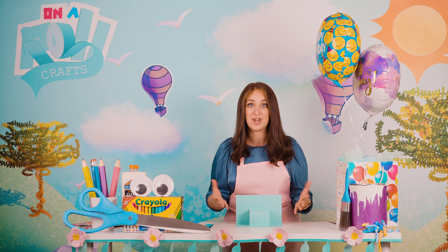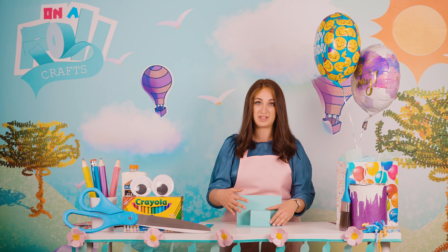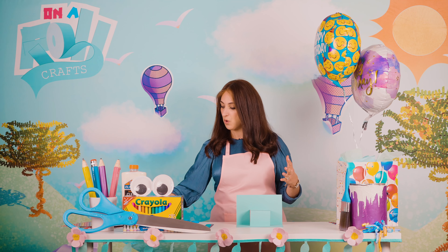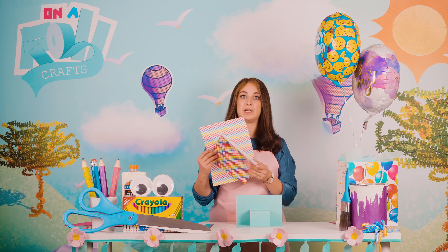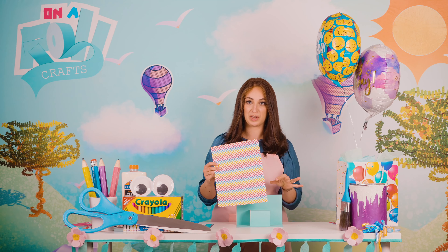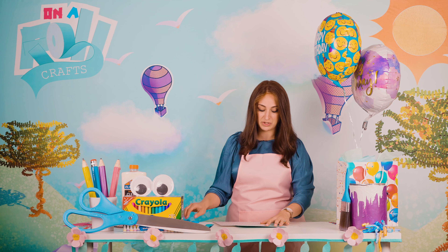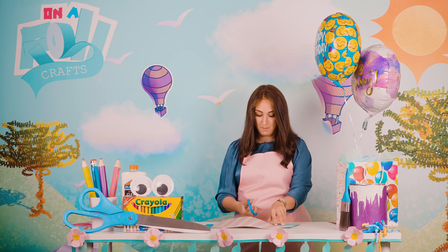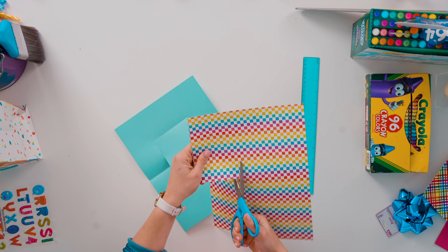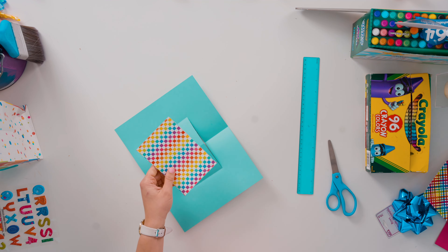This can turn into so many different things, but today we are making this as a card for your friend's birthday, so we're turning it into a present box. I could color this as a present, but I want it to really pop and be exciting. We have some really exciting colorful paper here — I'm going to cover my present box. Let me measure it — if it's too big I can always trim.